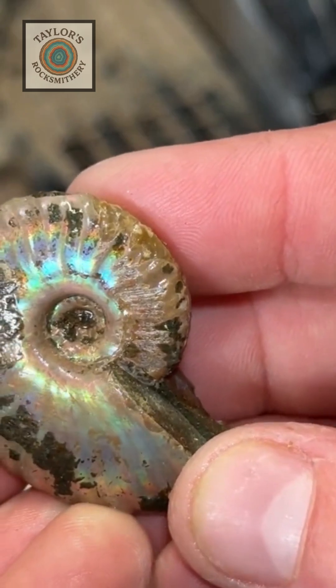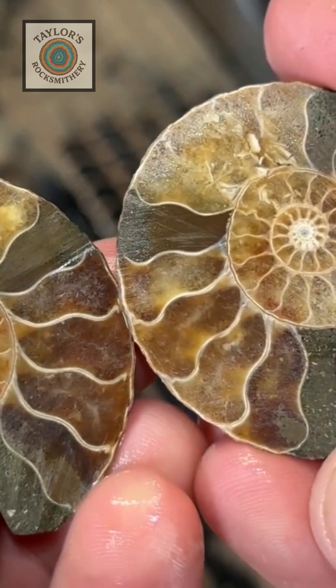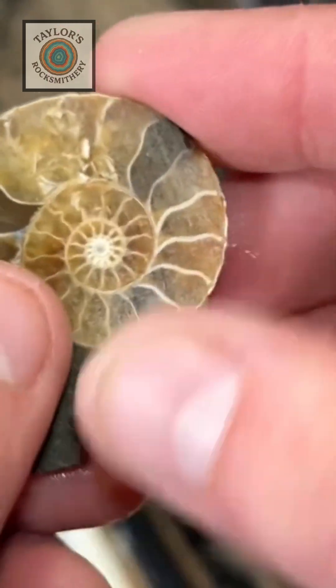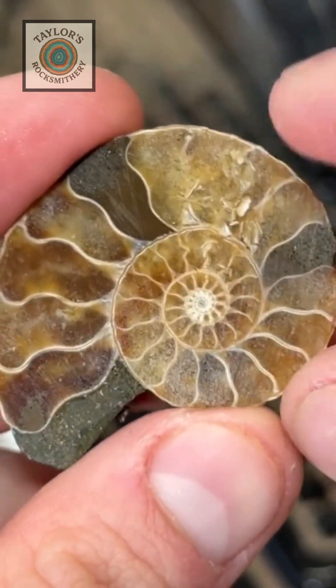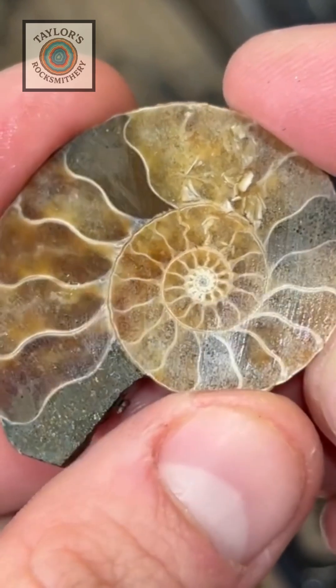That is so beautiful! I'm trying not to drop this little thing — look at how beautiful the umbilicus is in the center there. Oh my gosh.